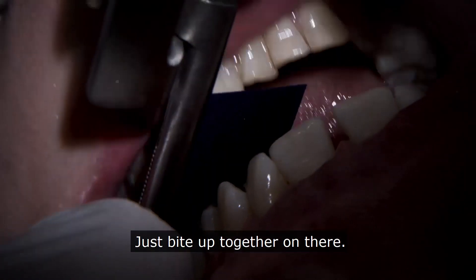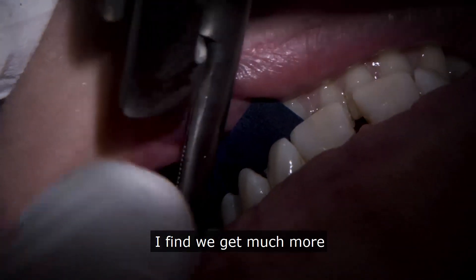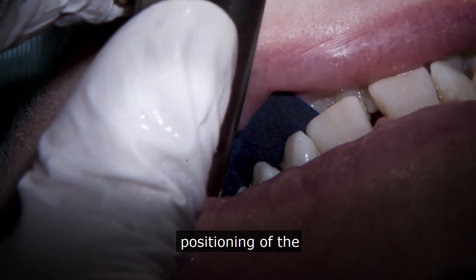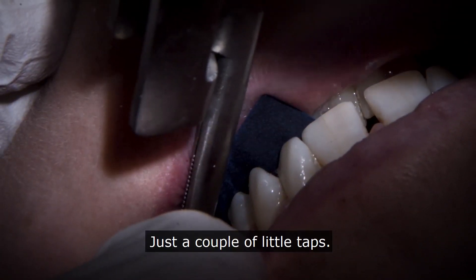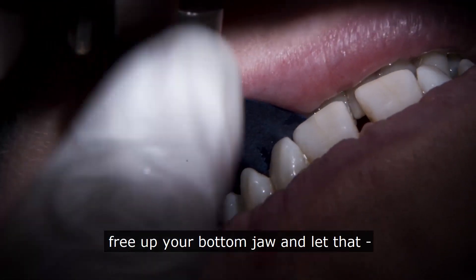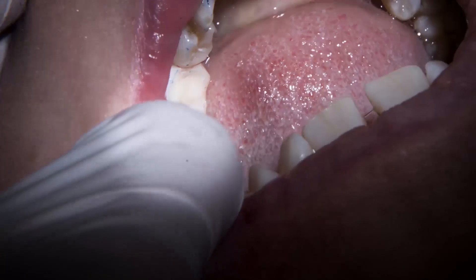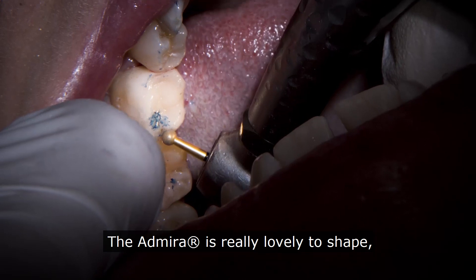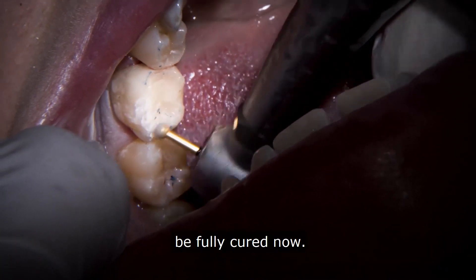Just bite up together on there. I much prefer the slightly thicker articulating paper — I find we get much more accurate positioning of anything that's high. Just tap up and down again, and then with the teeth together, just try and slide from side to side — free up your bottom jaw and let that rub over each other. The mirror is really lovely to shape with, and just taking it — obviously fully cured now.